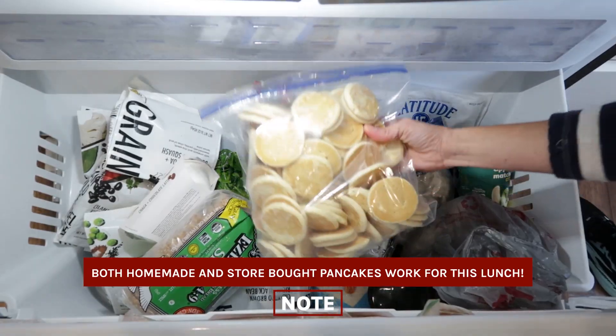Now, whether you use homemade pancakes or you grab some that you made ahead or bought from the freezer — big ones or little mini ones — this is a fun idea that certainly adds variety. I'm using these pancakes instead of bread for the sandwich, so I've got some whipped cream cheese, some jelly, fresh fruit, and all the other elements that go into a lunchbox. So let's make it.